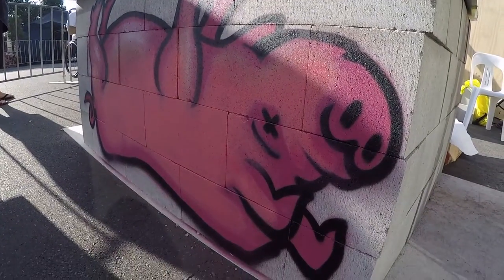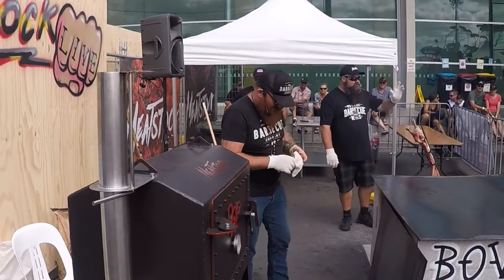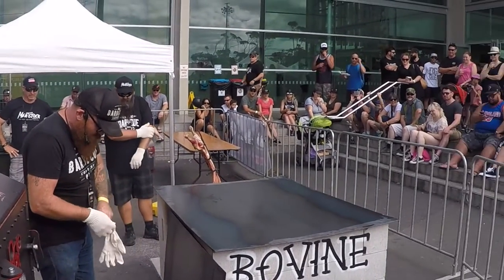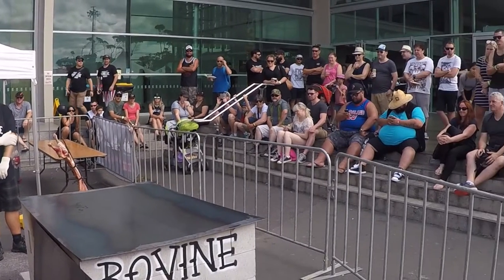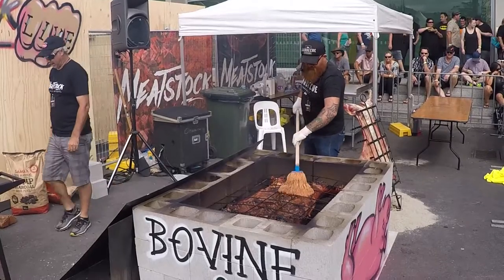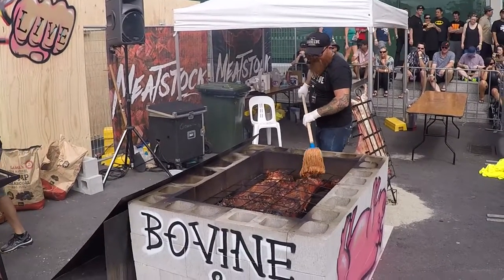I've been spending a couple of days running back and forth and I've been seeing you cooking on this brick pit — one of the oldest forms of barbecue. What is the process in cooking a whole pig on a brick pit, and why is it so good and why do you love doing it so much?